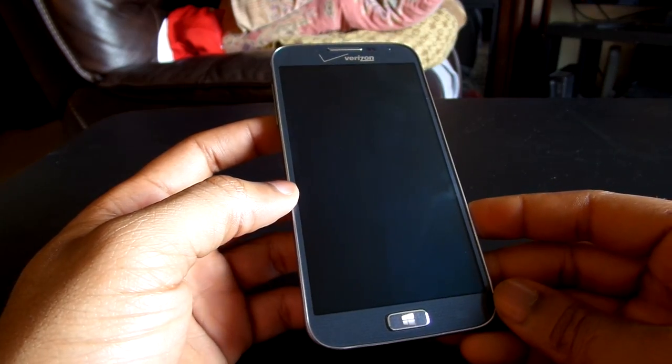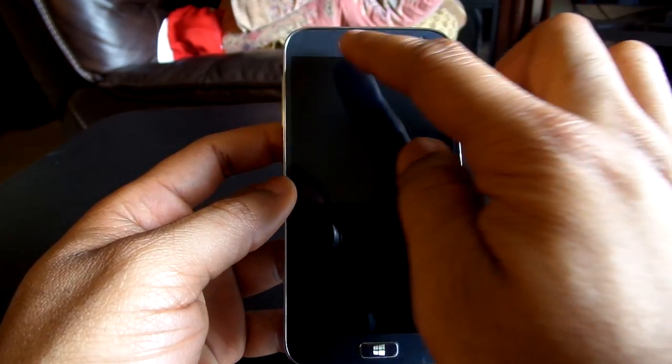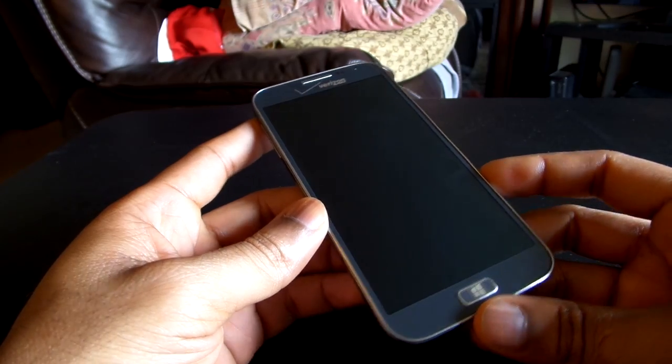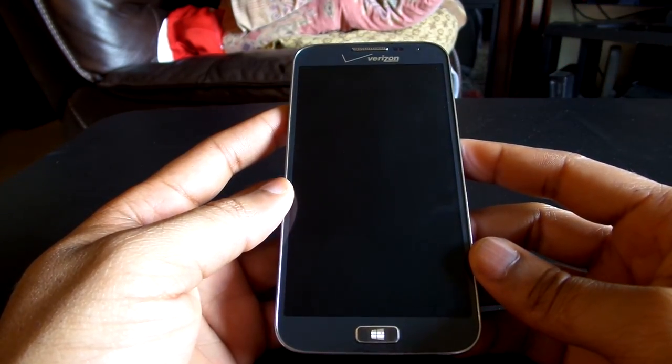Focusing on the hardware, we're going to start with the front. As you can see, you have a front-facing camera. You have this obnoxious Verizon logo at the top. In usage, it really frustrates you — it impedes on the aesthetic design of the device. But as a consumer, you guys just need to know it is up there and there's no way of getting rid of it.